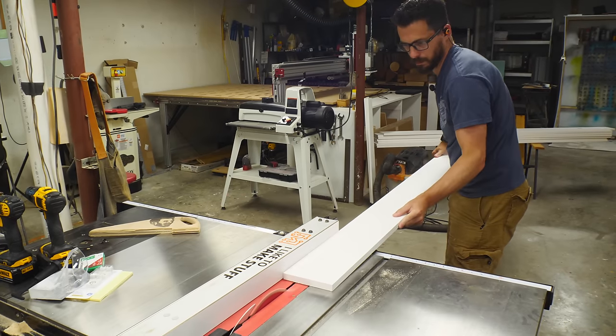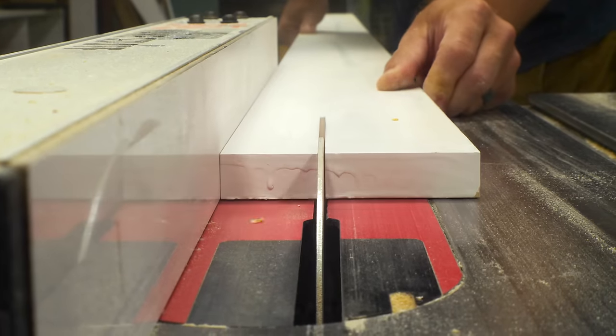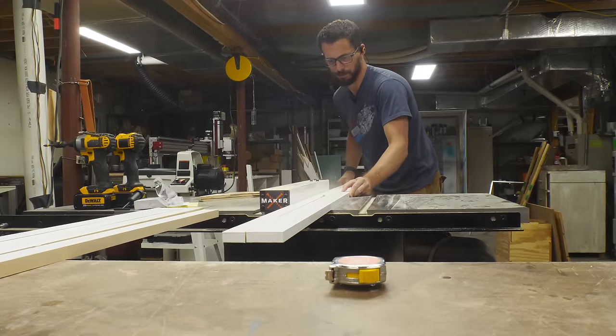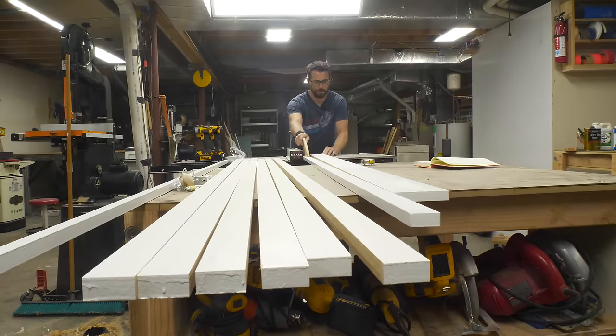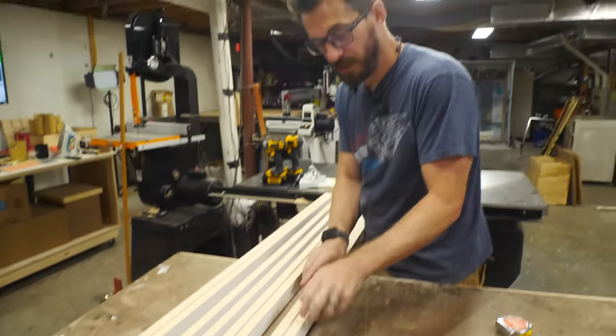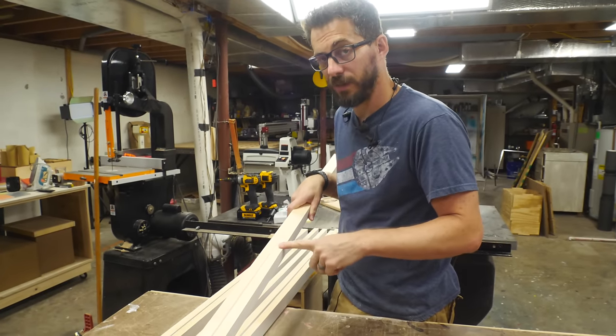To make these door frames you could use pretty much any wood, but I had some leftover pre-primed MDF from when I made the closet — I used it for the door jambs. I went ahead and cut it down into several strips that were an inch and a half wide. To make these doors we're going to put two of these pieces back to back and glue them into the frame, which would make one and a half inches.